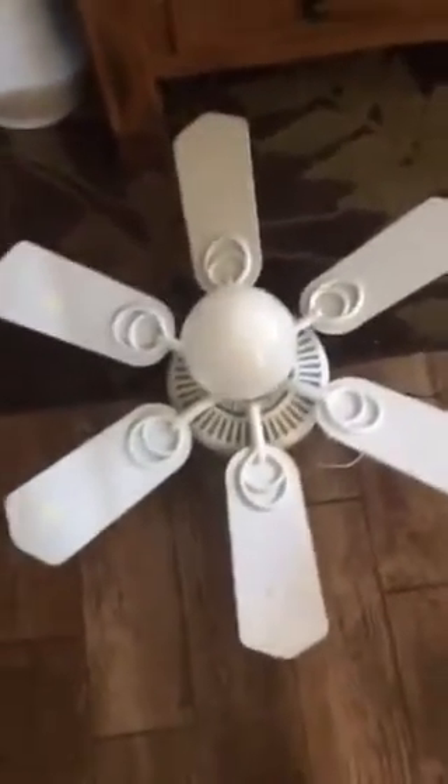It's got six fan blades on it. I don't know if this is the original globe on it. I don't know if they originally come with mushroom globes or that type of globe — they come with mushroom globes — but if someone could please just tell me in the comments below.